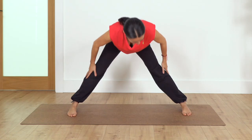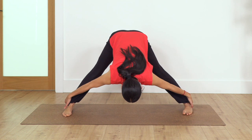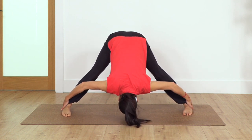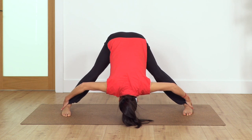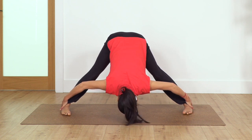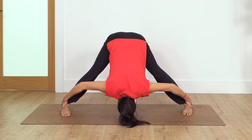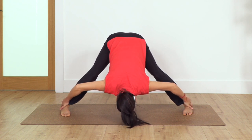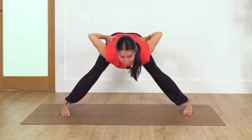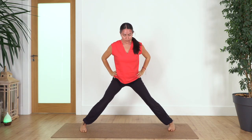Move your feet parallel back into prasarita. Hands on your hips, inhale, exhale forward bend — this time we catch our ankles and rest here, moving the weight slightly forward. Hold for four counts, three, two, just one more. Inhale, hands on your hips, straighten your back, push the ground to raise your torso.